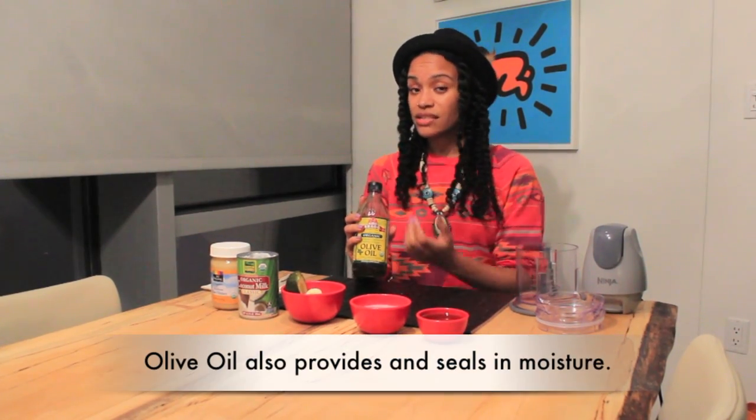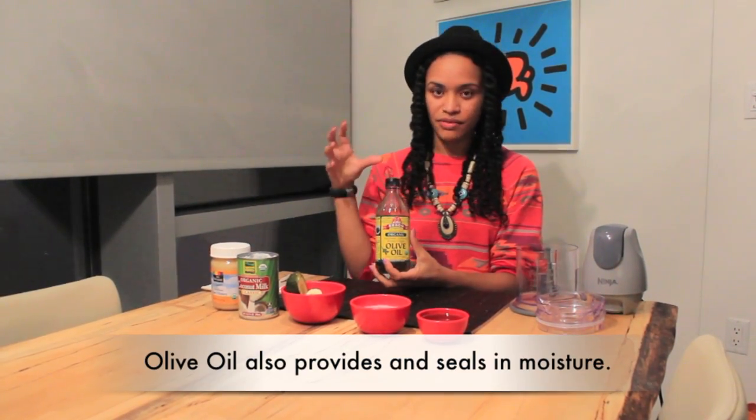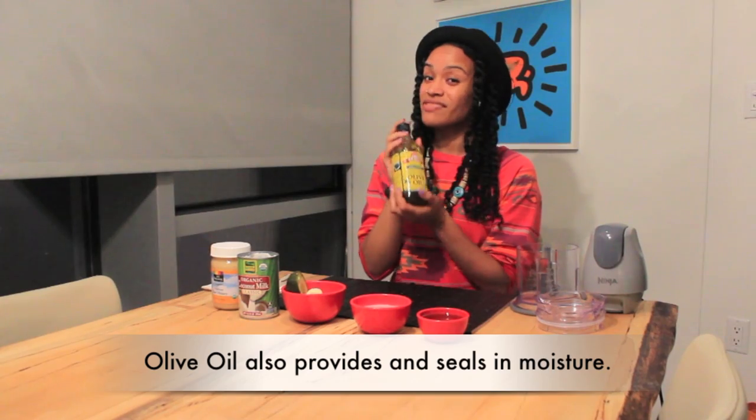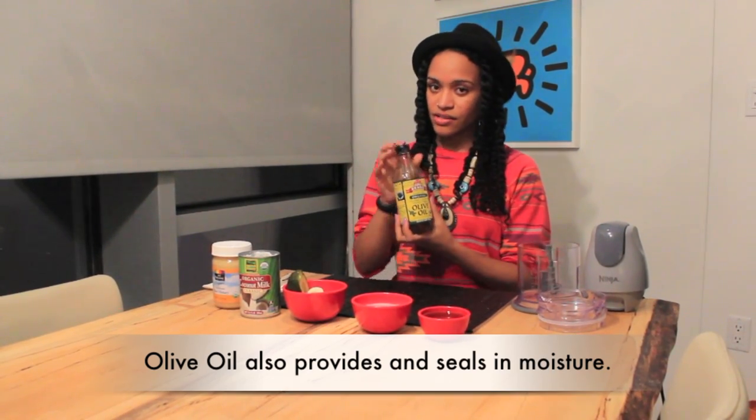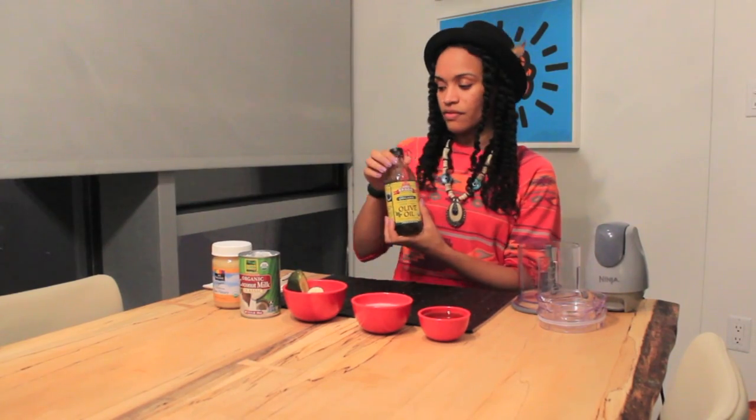Why are we using olive oil? Olive oil is awesome for sealing hair, which means it coats the cuticle so you'll have less frizz. Especially with these cold winds and harsh winter weather, this is going to be a life saver for giving us that beautiful shine and glow on our hair.